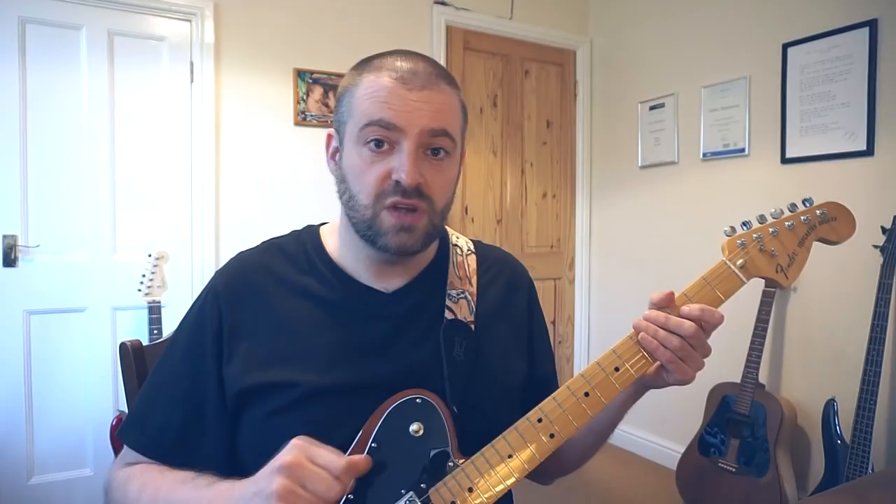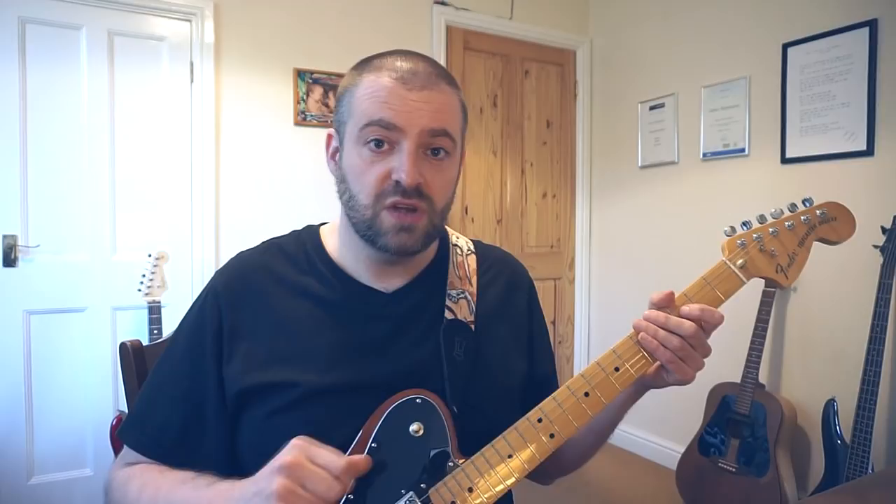So the first thing we're going to do is very quickly recap the rules of soloing. The first thing you need to know is the notes of the low E string.